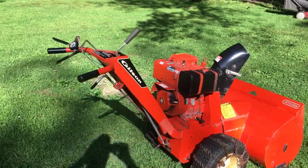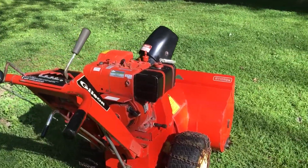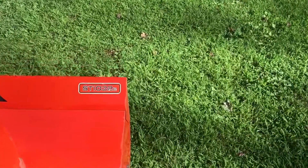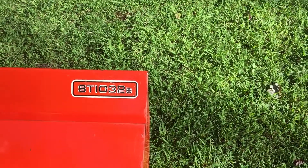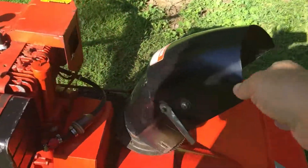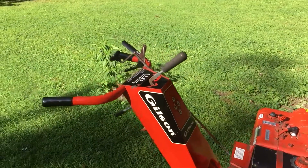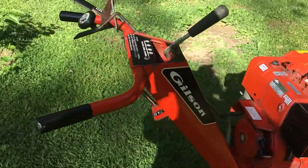Hey everyone, I just picked up this nice little Gilson snowblower the other day. It is a 10 horse, 32 inch swath. I'll fire it up here in a minute, and if you hear any vibration, that's coming from here. Otherwise it's just as you see it, it's the way I got it. Three-speed transmission on it.